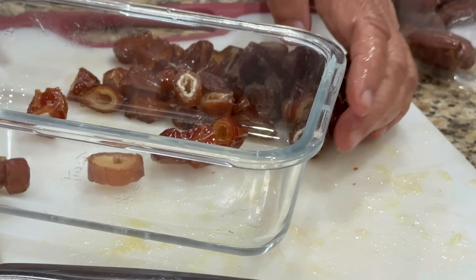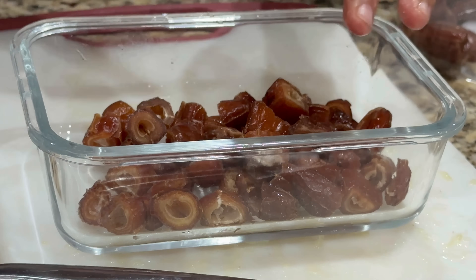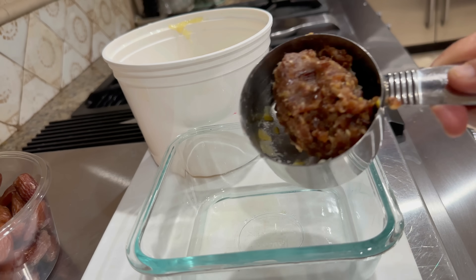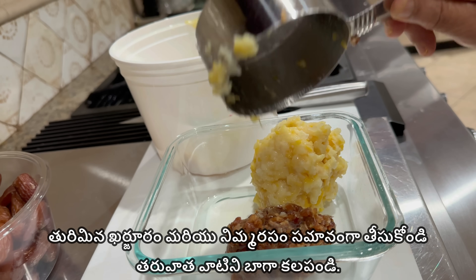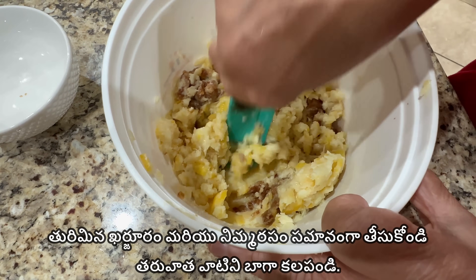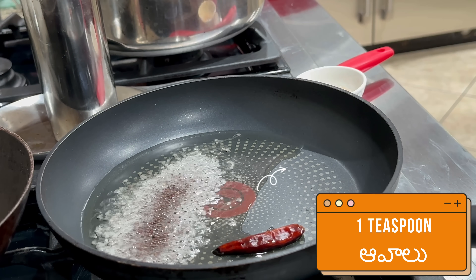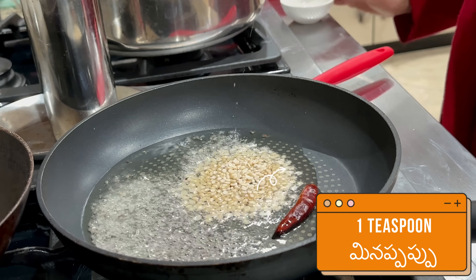We have three lemons now. We have to make it a light brown color. We can blend the mixture together. We will also add a little lemon juice.